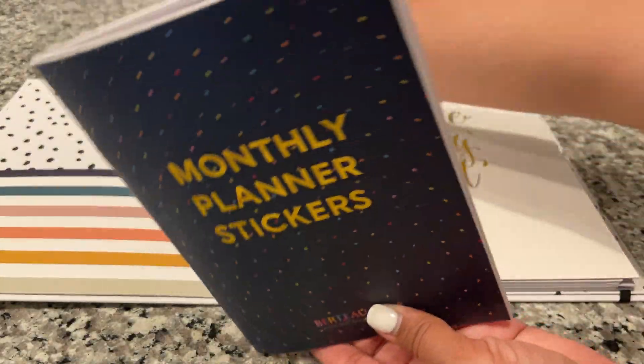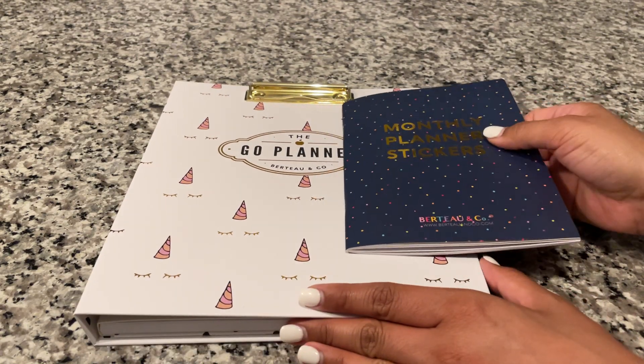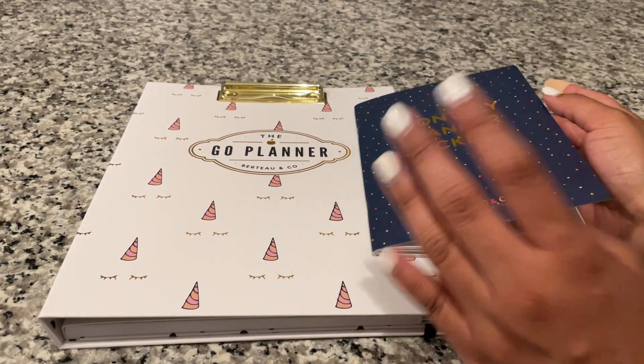This is the Bertone Company Go Planner System. Let me know if you guys have any questions — I just really wanted to show you this planner before I started writing in it.